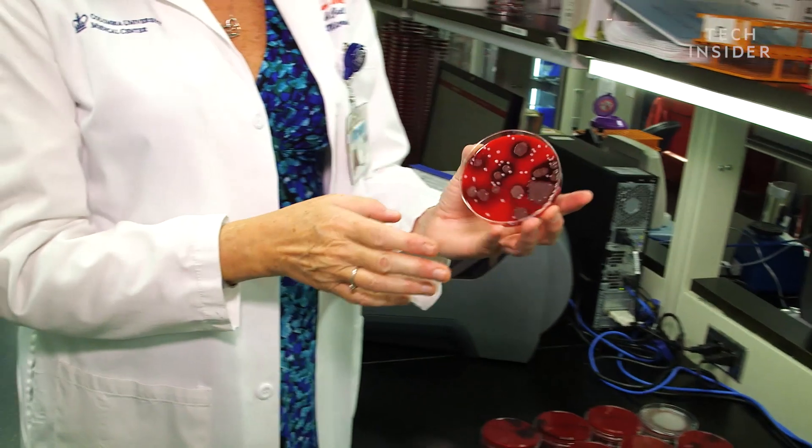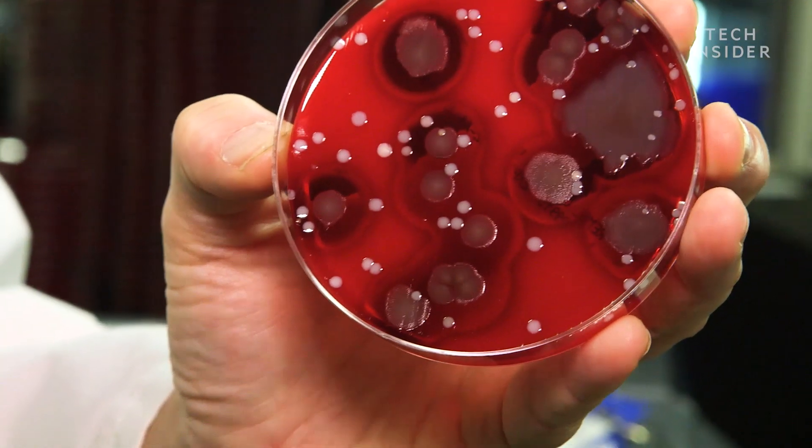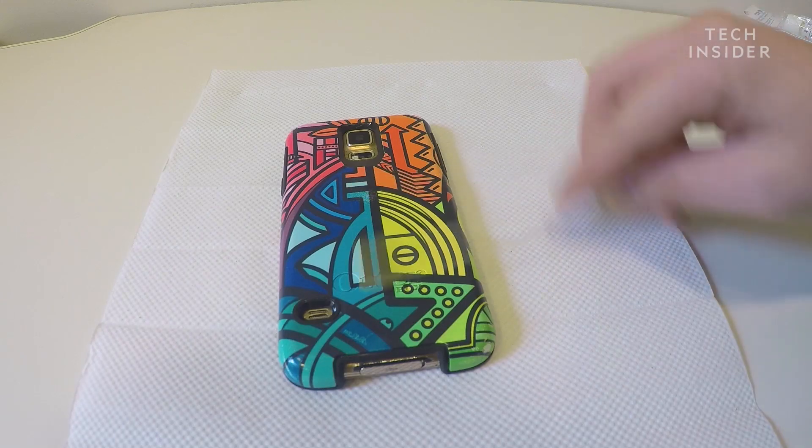In a previous test, Whittier found strains of MRSA and fecal matter on people's smartphones.